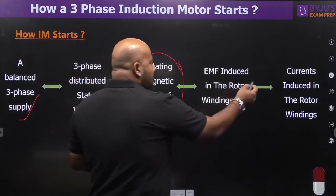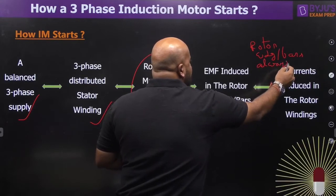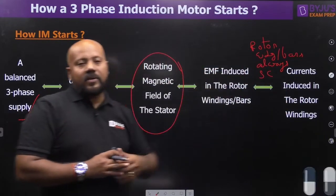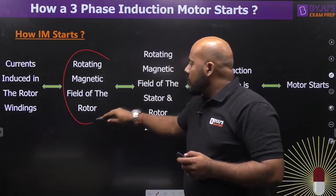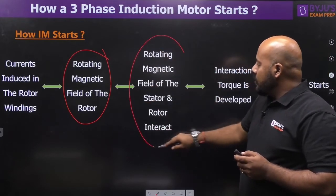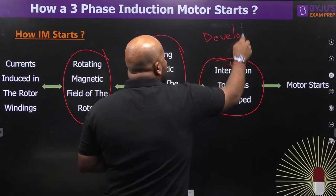Because the rotor windings — or rotor bars — are always short-circuited, current starts flowing in the rotor winding due to the induced EMF. Once currents are induced in the rotor windings, a rotating magnetic field of the rotor is developed — this is why we say there are two rotating magnetic fields in an induction motor. These two rotating magnetic fields interact with each other, and this interaction gives rise to an interaction torque, also called the developed torque or electromagnetic torque.